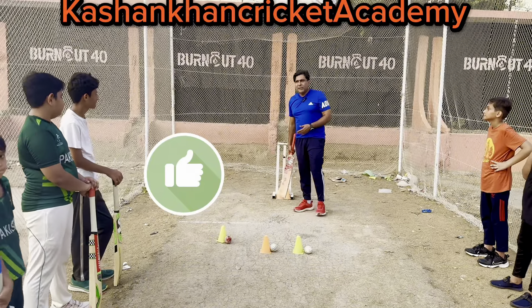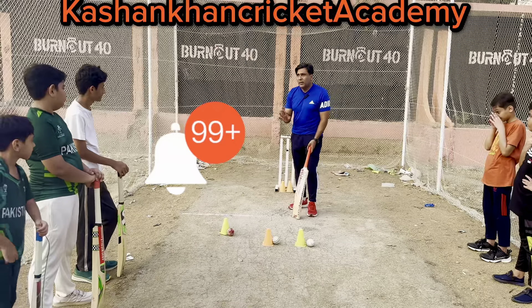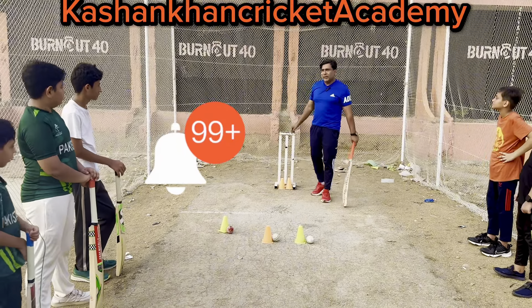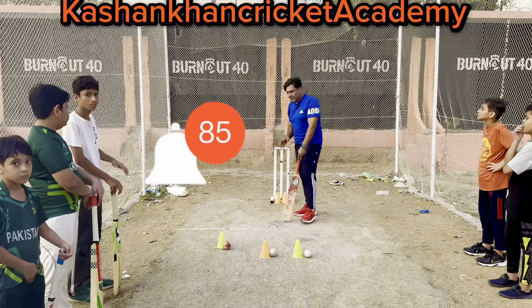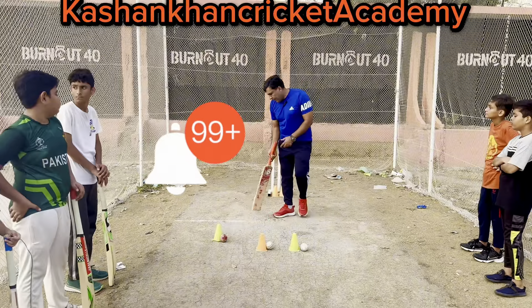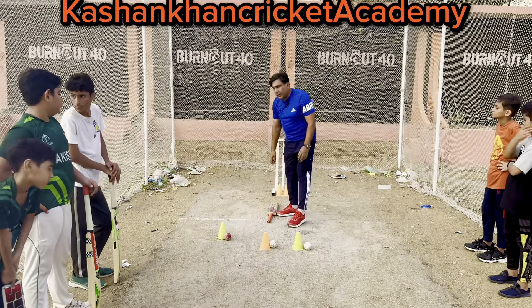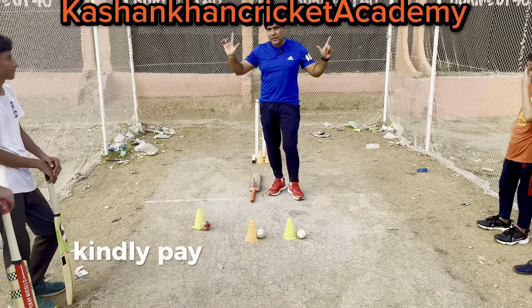After marking the guard — covering the middle stump — the second thing is the bat grip. How to hold the bat: with the help of your thumb and index finger, kindly pay attention to this.